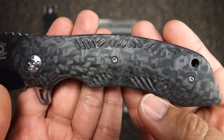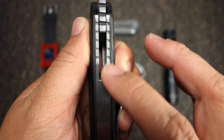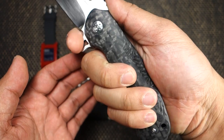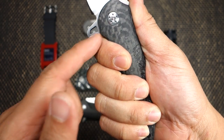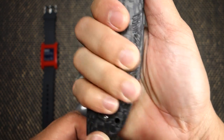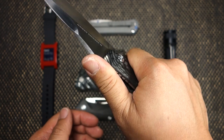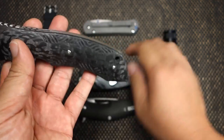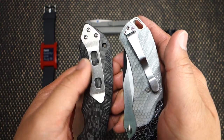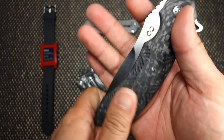Let's check out the carbon fiber — it's great, almost like a marble carbon fiber. It's got titanium liners and a titanium backspacer. One thing I noticed about this knife is that the handle is very, very light and fits in the hand really well. It has a nice little finger groove, and the flipper actually creates a nice little finger guard. The pocket clip is a bit wider but thinner, so it doesn't protrude as much as the Bravado's clip and feels a little bit better in hand.